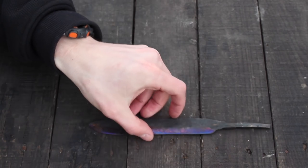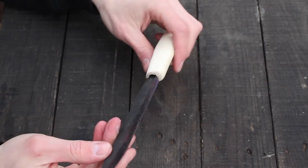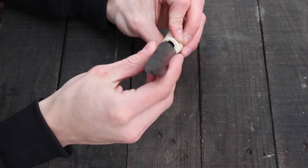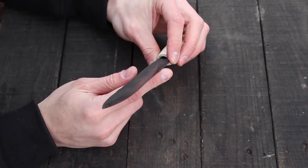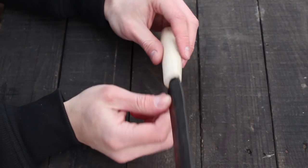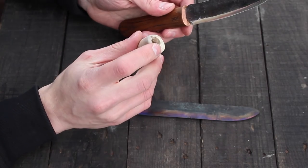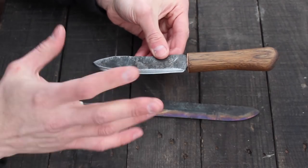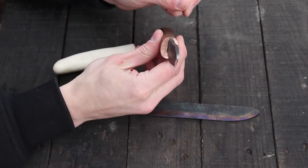We got the blade heat treated and now we're ready to glue the blade into the handle for a finished knife. There's going to be a little hole right here where we drilled out the handle — you can leave it just the way it is and there's absolutely nothing wrong with that. In the Viking Age I'm sure they didn't mess around trying to make their handles super extra pretty, but I'm sure some of them did. What I like to do is make a copper cap at the end of the handle — it gives the knife a little extra eye appeal and hides that hole, making it look more professional.